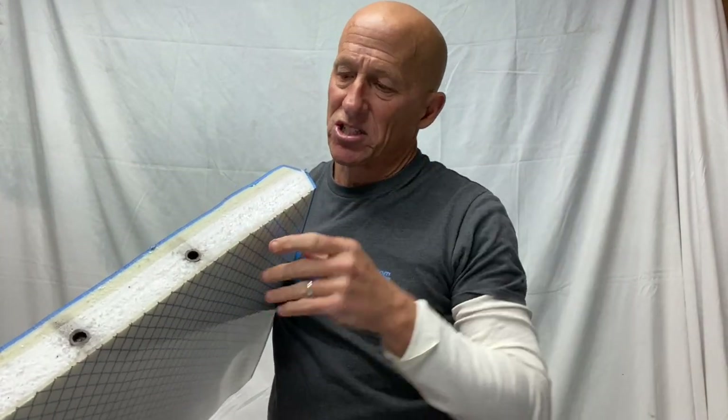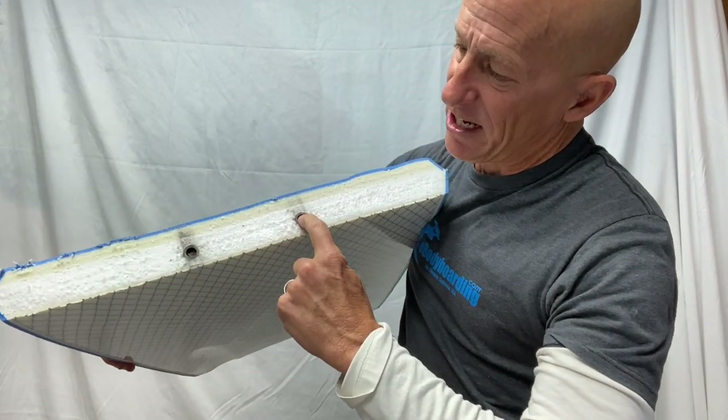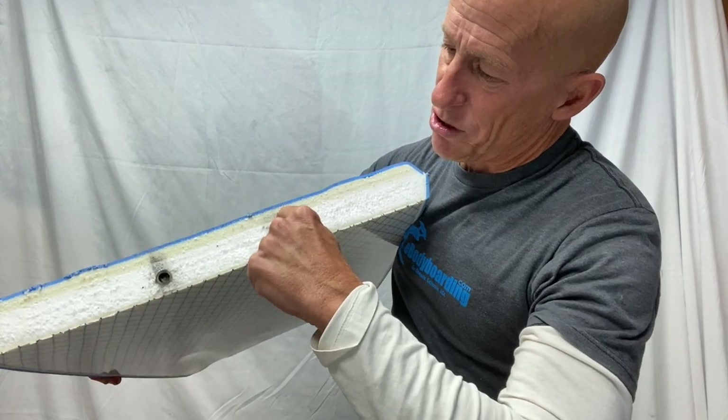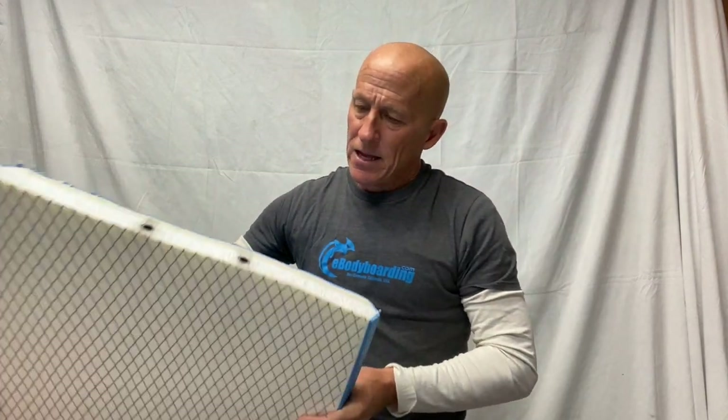This particular board we cut in half to give you a cross-section, so you can see how the stringers are inserted right into the core of the board — this is a double stringer board. There's yet another stiffener used in some models of our Tribe brand boards called SkinTech, which is basically a layer of plastic — a layer of slick under the deck skin. Same principle though: it prevents the board from over-flexing.